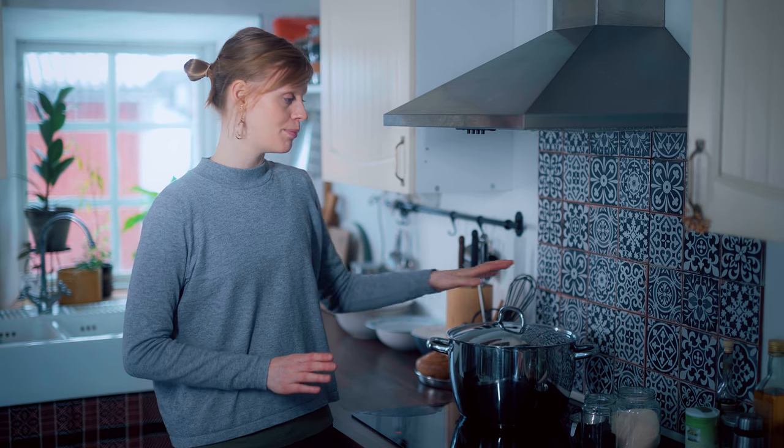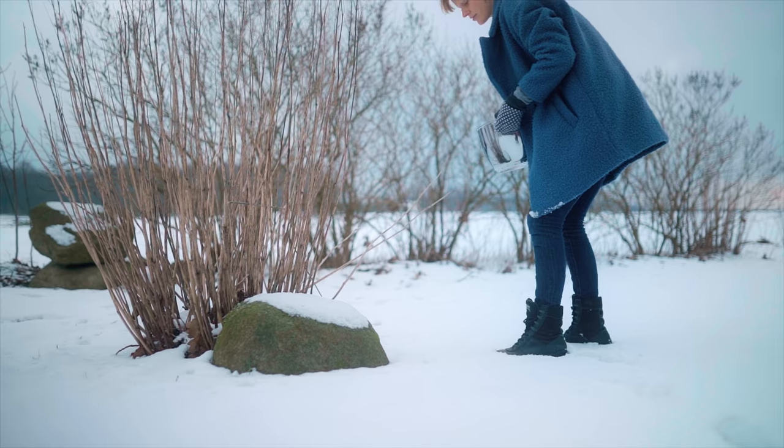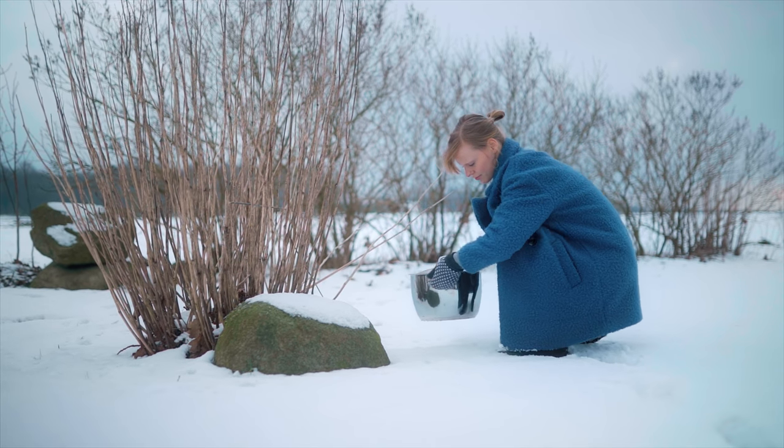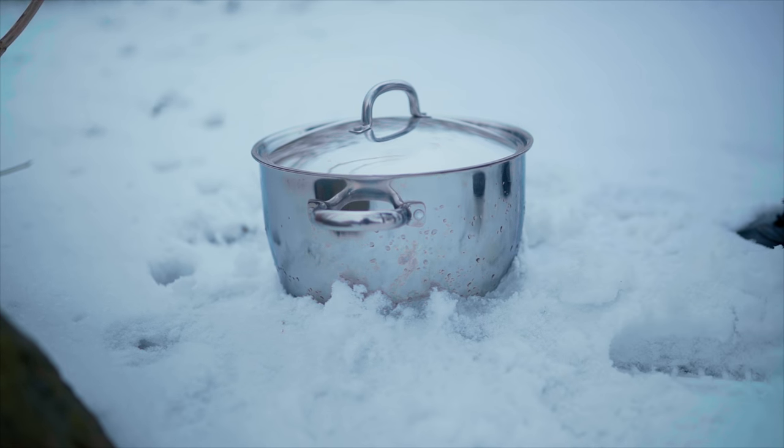Now that we've made the tea, we need to let it brew. Usually I'd make the tea in the evening and let it brew overnight, then bottle it the next day. Since we don't have that time now, I'm going to put it outside in the cold air here in Sweden to cool off quicker. About a couple of hours is good to let it brew really strong. If you don't have snow outside, you could make an ice bath for the pot to speed things up.